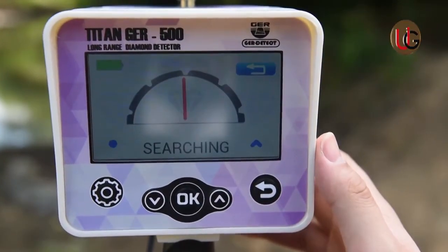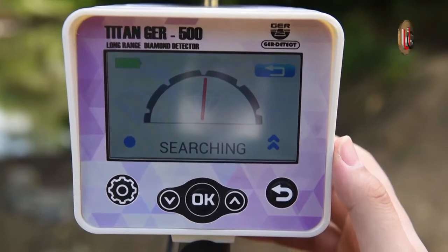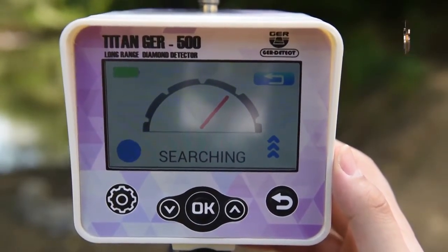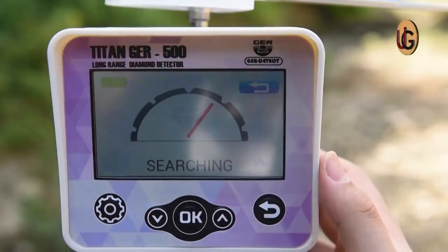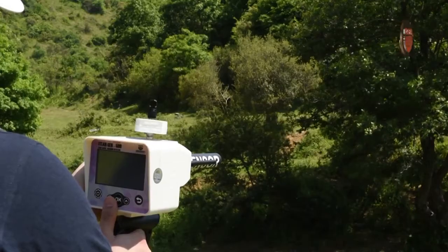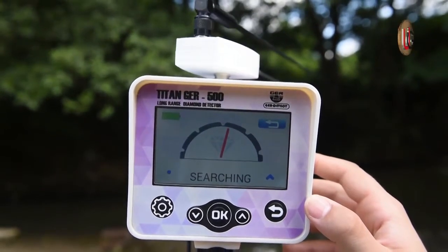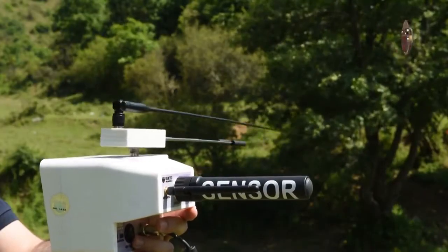Press the skip button on the screen or the OK button on the keyboard. Light signals will appear directly on the screen, confirming that the device is sending and receiving signals that guide you directly towards the target. Determine the direction of the search from the four directions to ensure more accurate reach for the target.